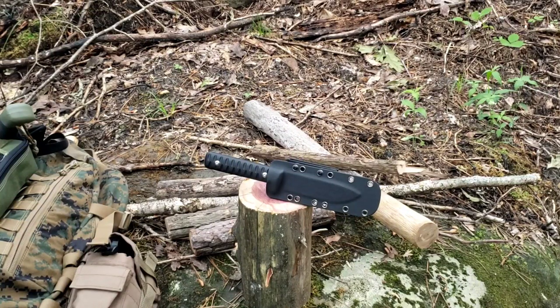Welcome back everybody. We're out here in the woods today, and I brought along something to check out. I never had seen this knife before, so that intrigued me.